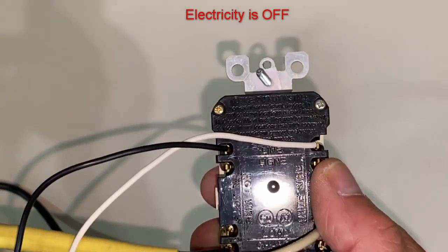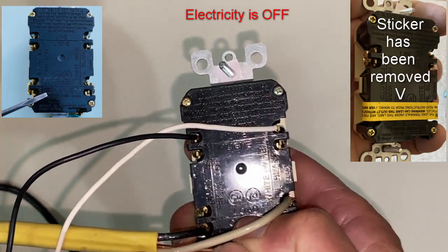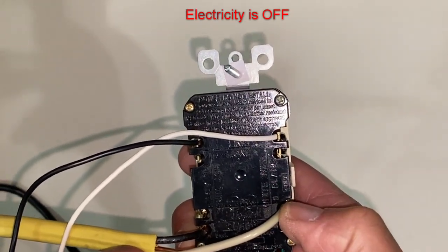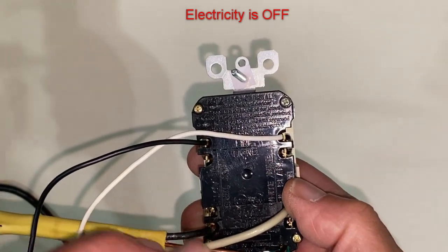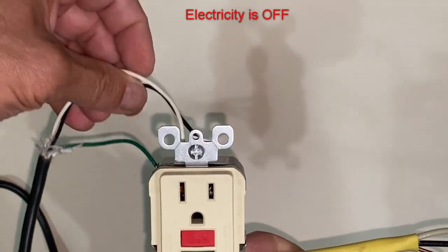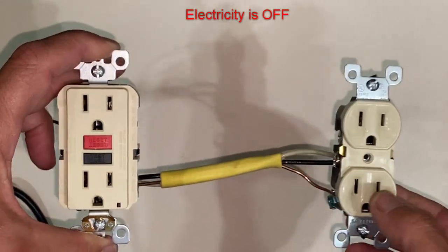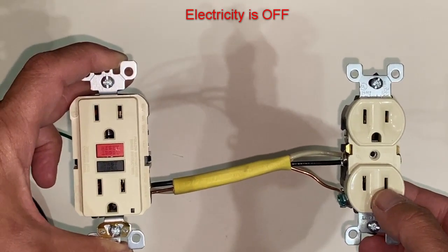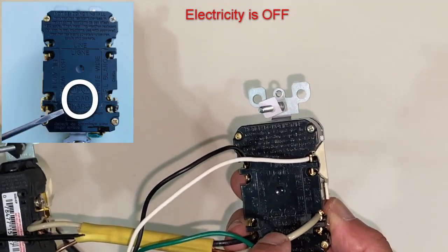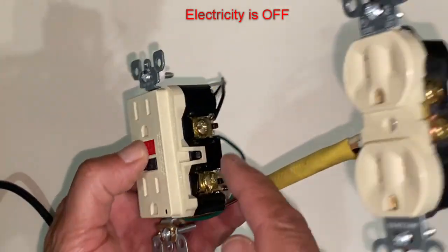I'll throw up a diagram. These two sets of terminals are different and they behave differently, so you have to make sure they're connected correctly. Your power comes in on the 'line' terminals, and the second outlet — if you want it to behave the same as a GFCI outlet — needs to be connected to what's designated as 'load.' Just like any other outlet, they have connections for neutral and for line.